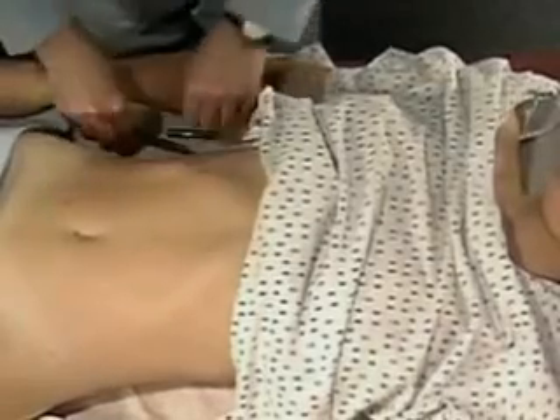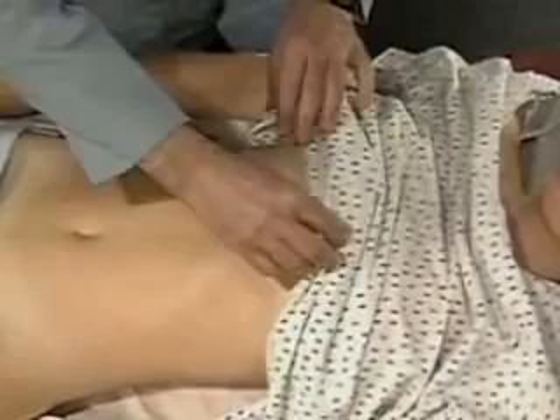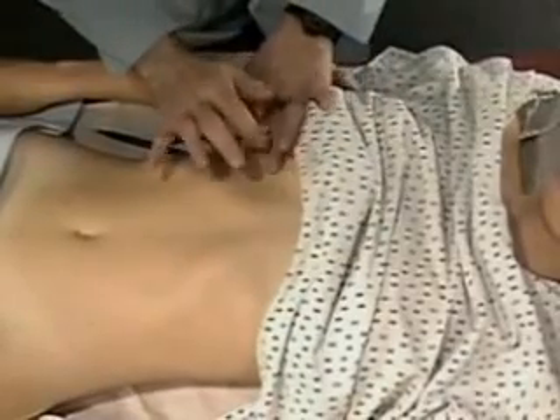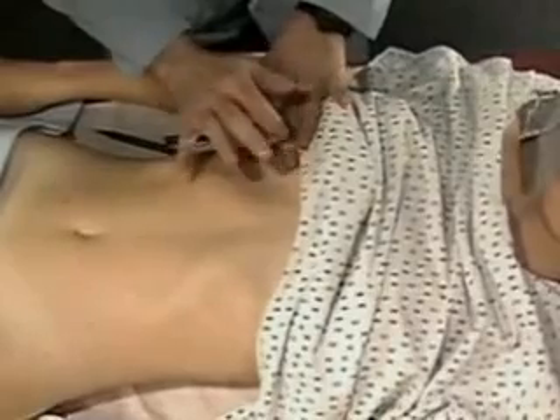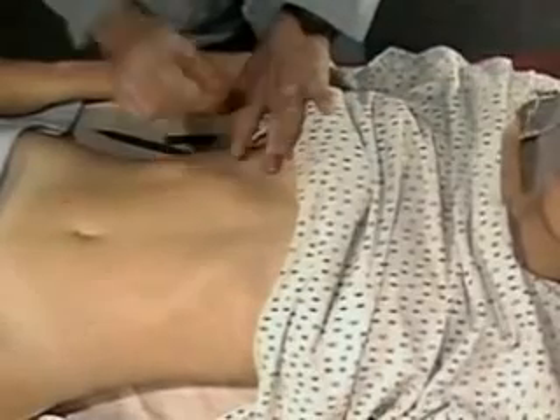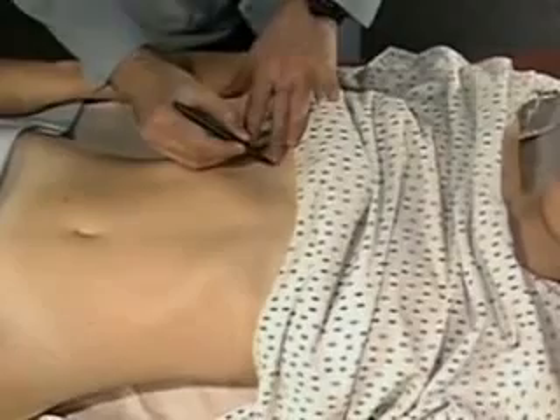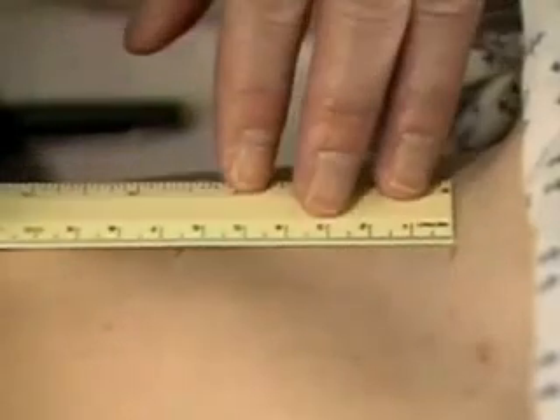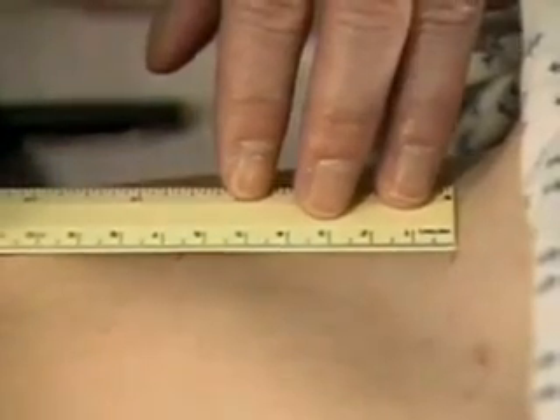Then percuss from lung resonance down the midclavicular line to the upper border of liver dullness. Mark this spot too. Measure the span of liver dullness between your two marks. Here it is about 7 centimeters.